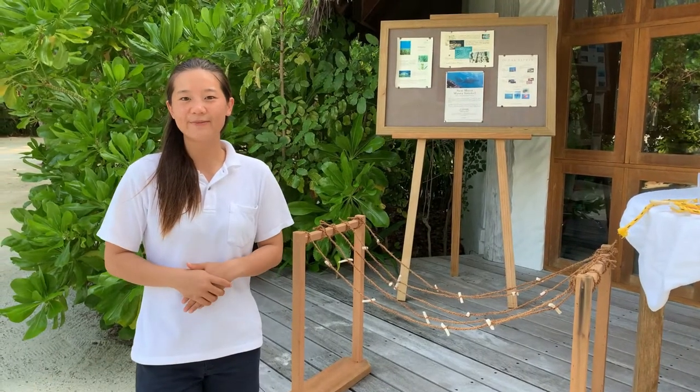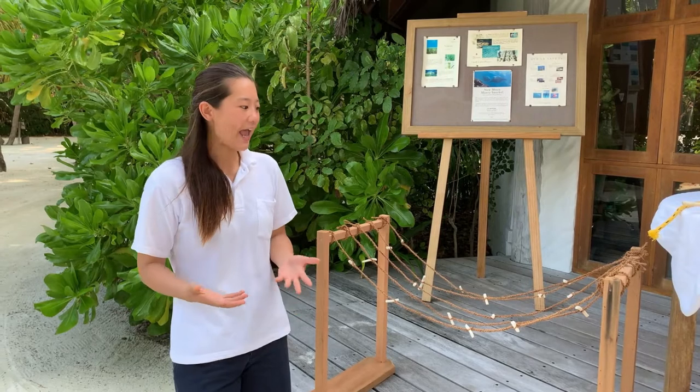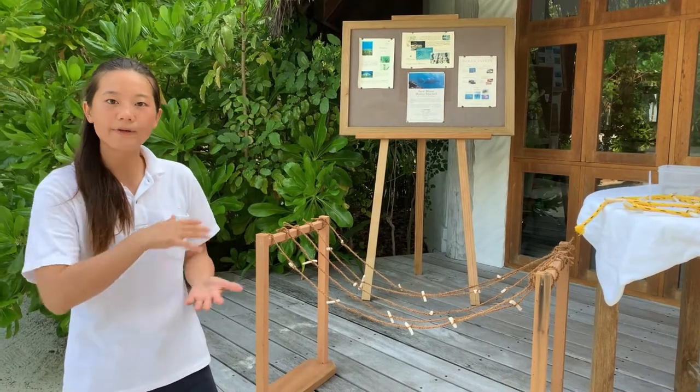Hi everyone, my name is Tiana. I am one of the resident marine biologists here at Gili Lankanfushi. Today we're here to talk about the Coraline Project. It is a reef restoration project here at Gili, and the goal is to help restore the reef that has been damaged from bleaching events that have happened around the Maldives.